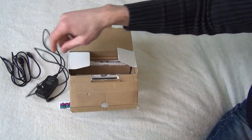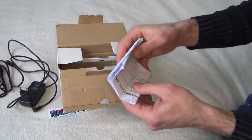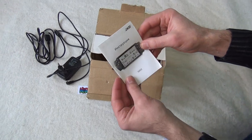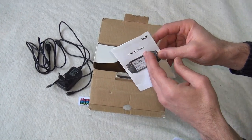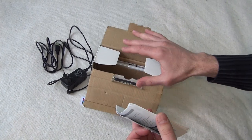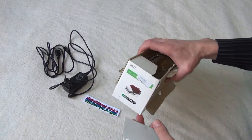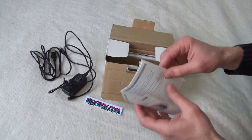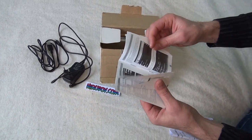I charge it with this. There are some instructions — it's in Bulgarian. It's purchased in Bulgaria, but it's made in Hong Kong. So the instructions, as I said, are in Bulgarian.